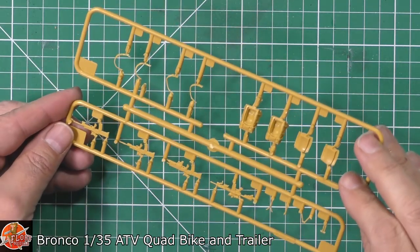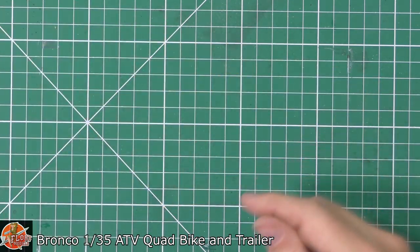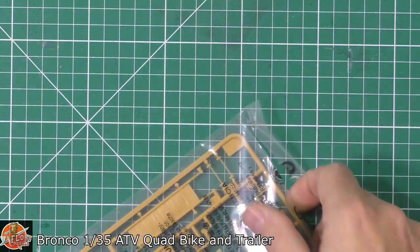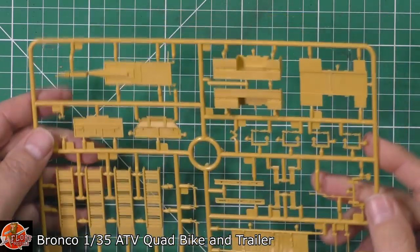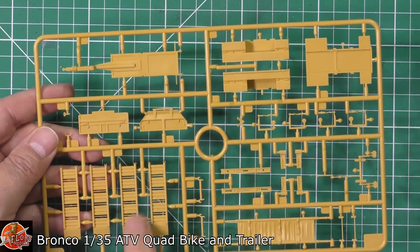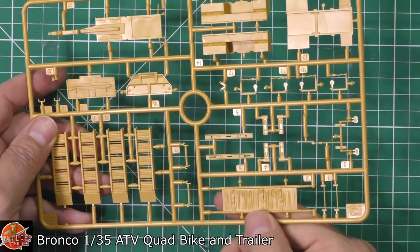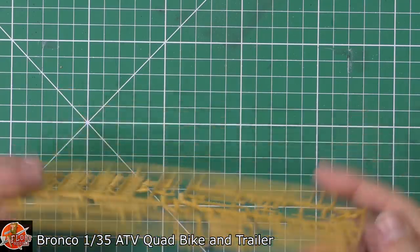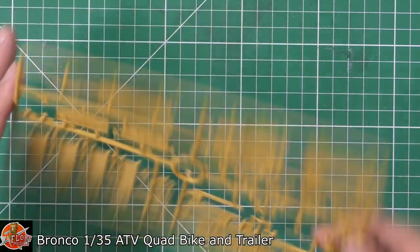On the trailer, again very nicely done, good crisp sharp details right the way through - the tow hitch, everything done in this one. The little bridging equipment, nice to see some good textures as well on the stretcher, and that goes both sides with no annoying ejector pins underneath. It is the thing with Bronco - it's the safe option, you know they're going to be good.